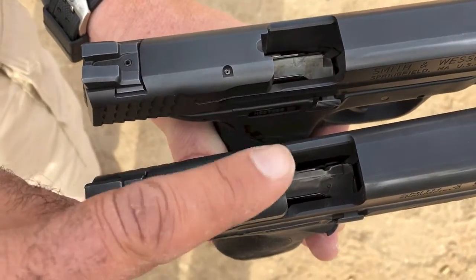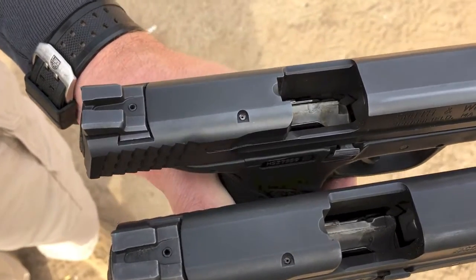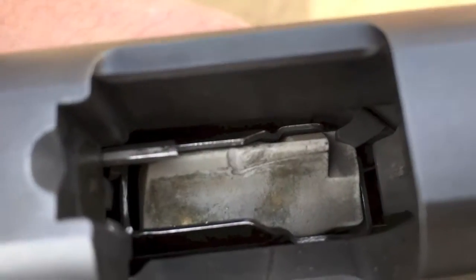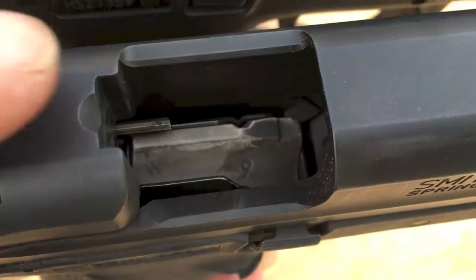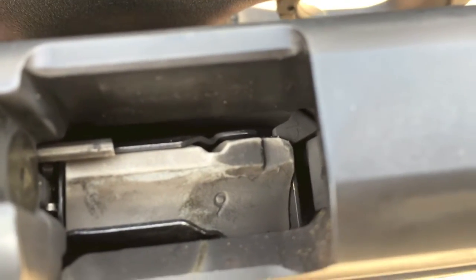I'm having trouble with this M&P here. The mags don't drop free and I think we figured it out. On this one, which has no problem, you can see the slide stop is on top of the follower. On this one, which has the problem, the slide stop is on the side of the follower.